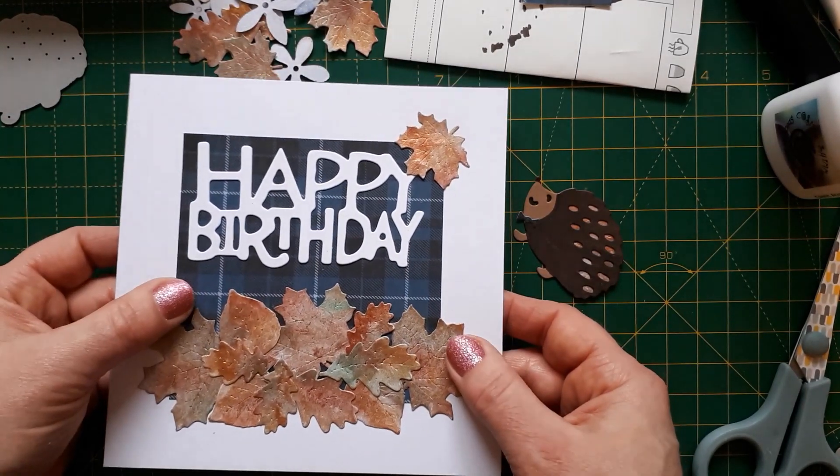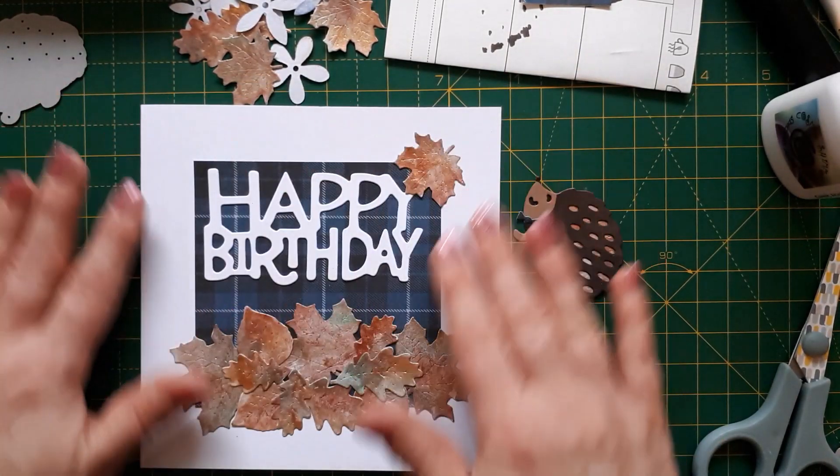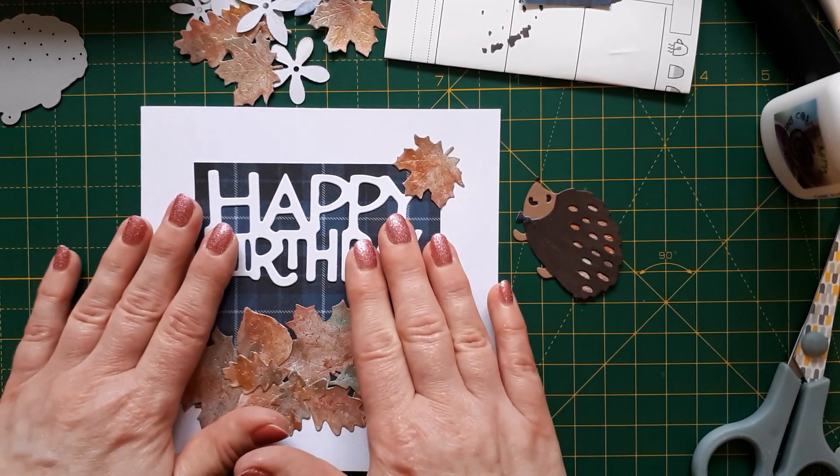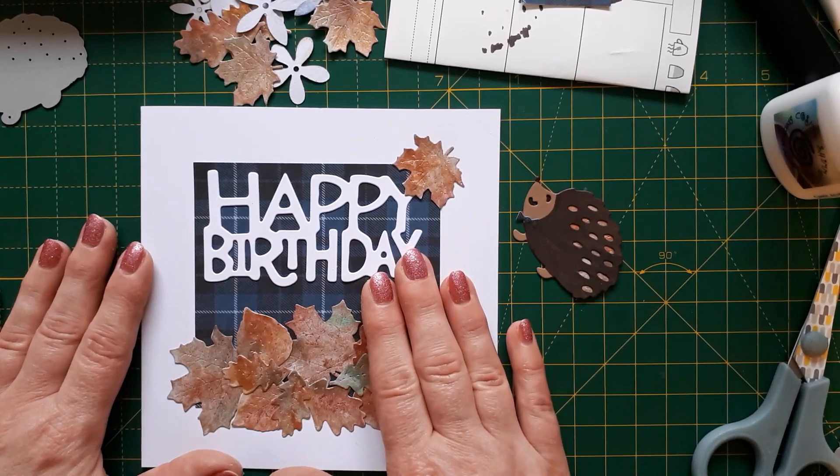So I added that in the background, but I knew I didn't want it to cover the page. I really wanted this as a big frame and then to tie this in with a white sentiment.